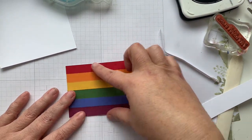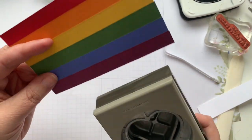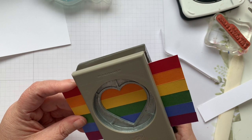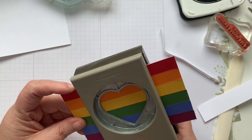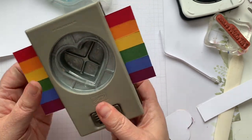So there's our base. Now we're going to take our punch and we're going to try to get it centered-ish, and then we're going to just punch out our heart.